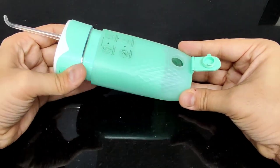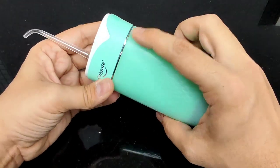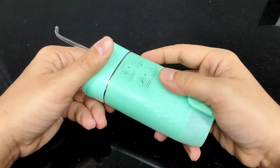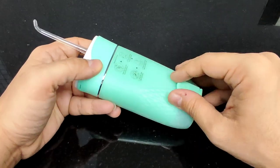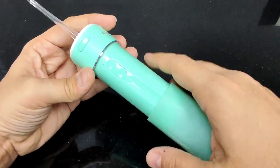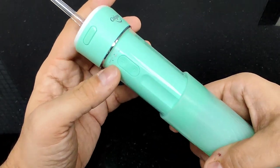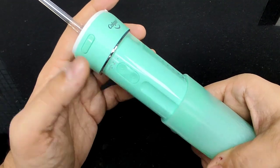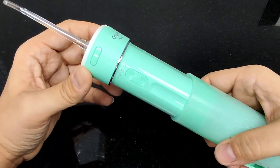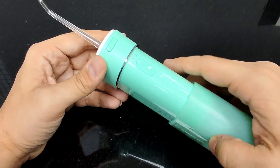Another very smart thing Colgate has done: there are no buttons on the outside of the body, so you can't accidentally switch the device on or off. Only when you open and slide it down does the power button and mode button become accessible. The mode button offers three settings — gentle, regular, and pulse — so you can choose the pressure and pace that suits you.